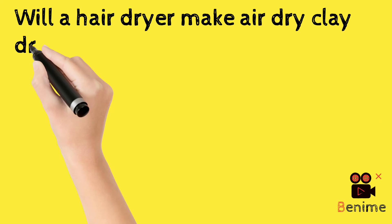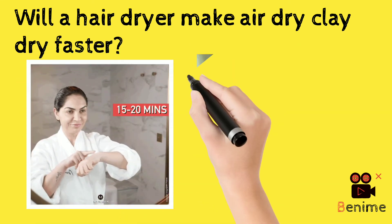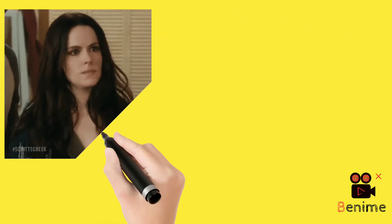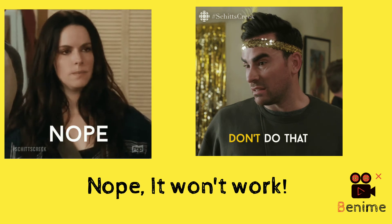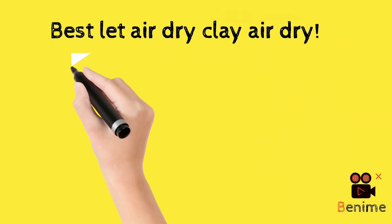Will a hair dryer make air-dry clay dry faster? No, it won't work. Best to let air-dry clay air-dry.